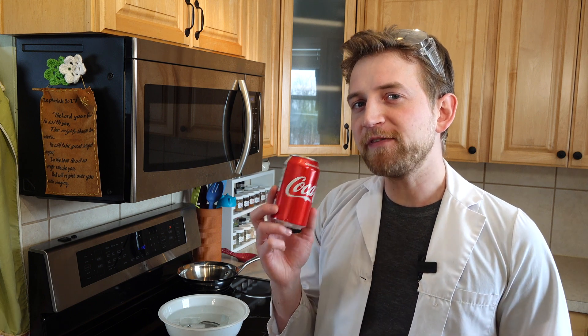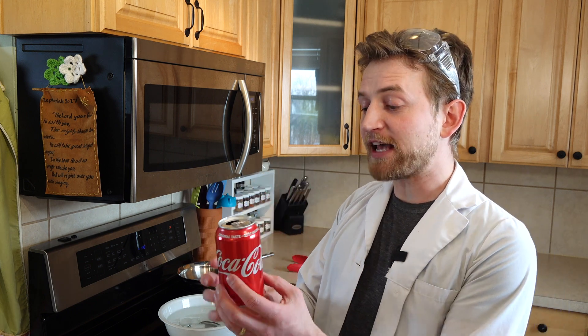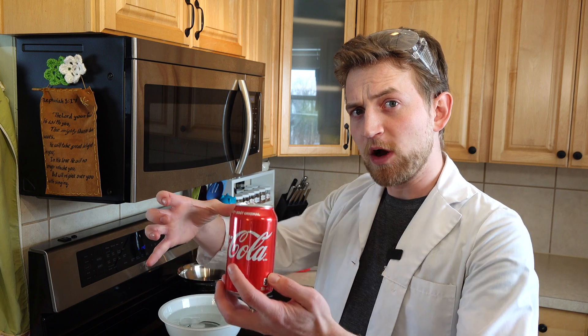What happens if we were to remove the air in one of these cans and suddenly that 14 pounds of pressure was all pushing in on the sides? Well, that's what we're going to do today.